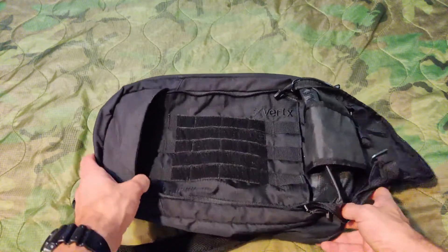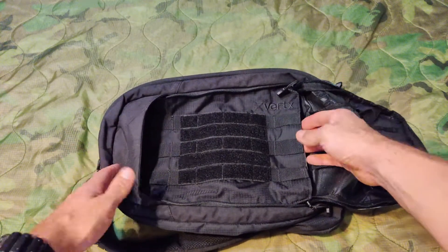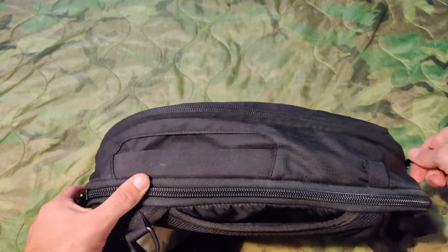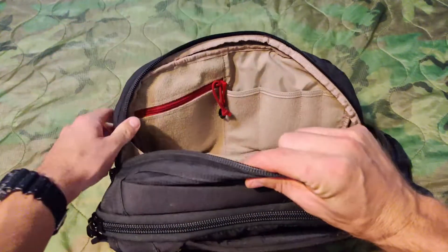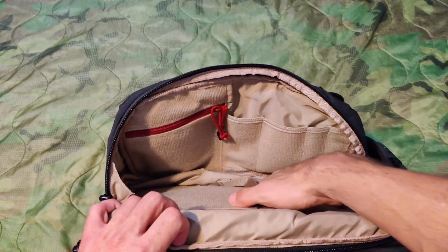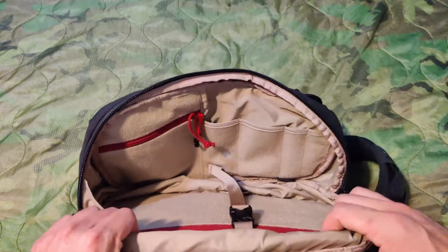The cool thing about this bag that I didn't find out until a month or so after I had it is there is a concealed pocket here — it's at the base, secured by Velcro. You just open that up and you have a whole other pocket back here. Now for the main compartment, it has this clamshell design so it doesn't open all the way. You've got this nice soft hook and loop material on both sides of the bag, and you can add additional pouches on either side if you'd like.